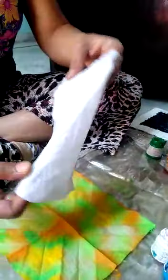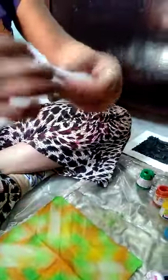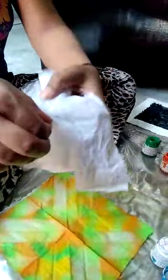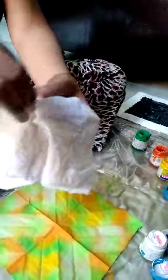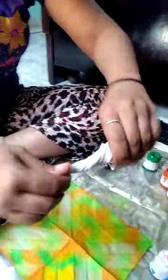Fold like this, first center point — this is the center. Now open all the folds and make the fabric like this, twisting it like a rope.